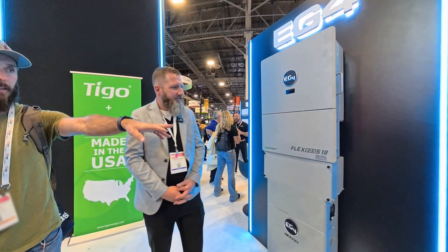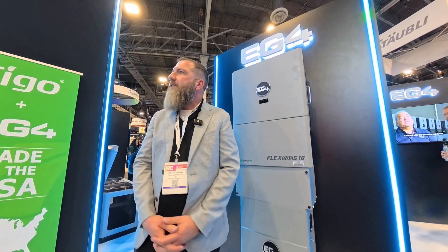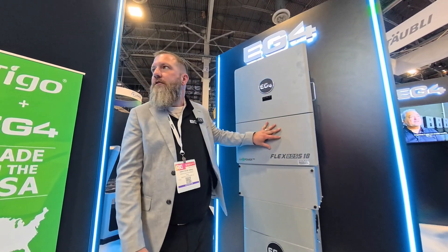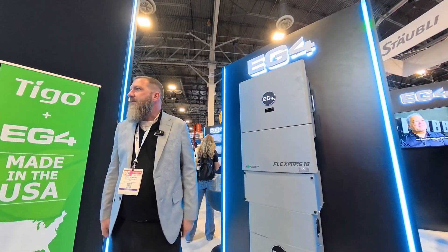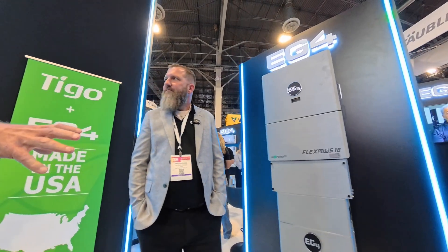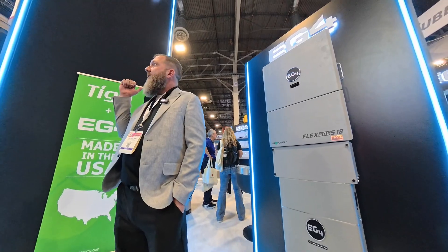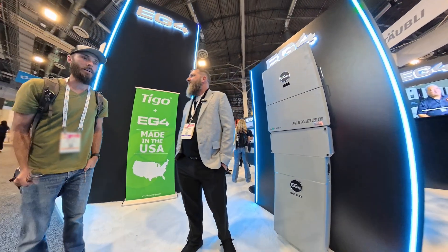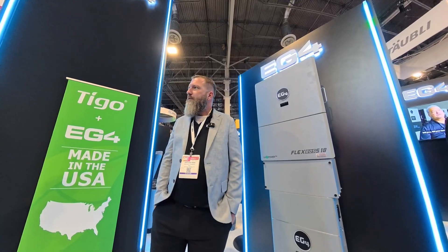I see the FlexBoss 18 now has an EMP-hardened sticker on it. Has anything changed or is it just certified? Nothing has changed whatsoever. All we did is send it off to get certified. All of our hardware internals inside of all of our inverters are EMP-hardened — it's just the quality of the equipment we use to build these pieces of machinery. So my question would be, why is this 16 kilowatt hour battery so much smaller than the high voltage or the 100-volt 16 kilowatt hour battery? Different footprint, different cells — all tier one. But with the DCA compliant ones, those are all U.S.-made cells. All lithium iron phosphate.